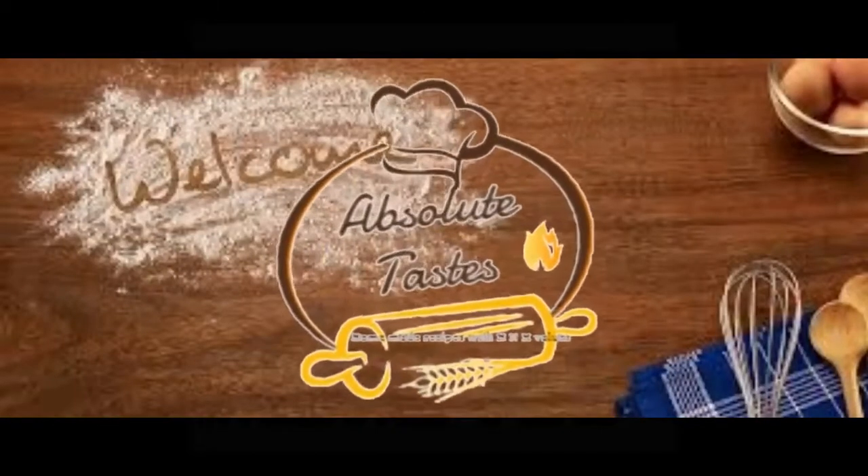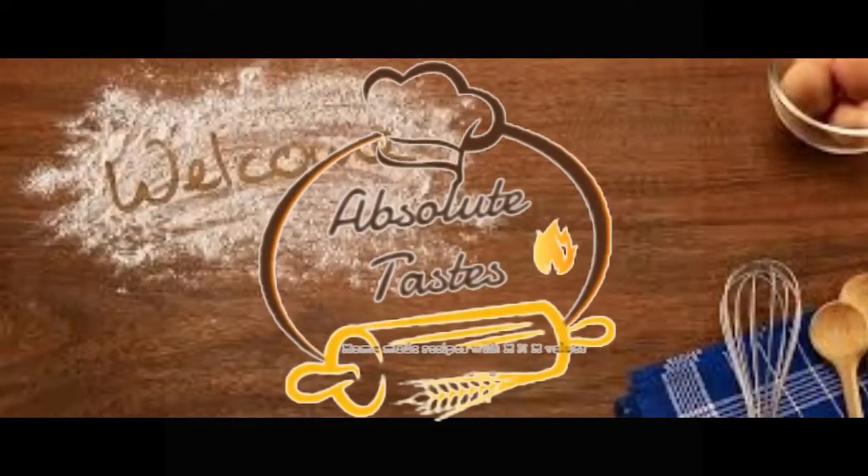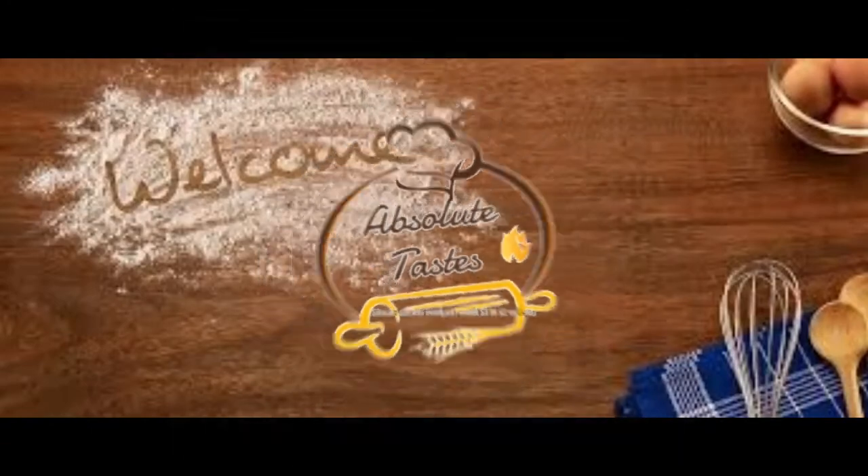Hello! Welcome to Absolute Taste! In this video, we are going to prepare a dry fruit milkshake.